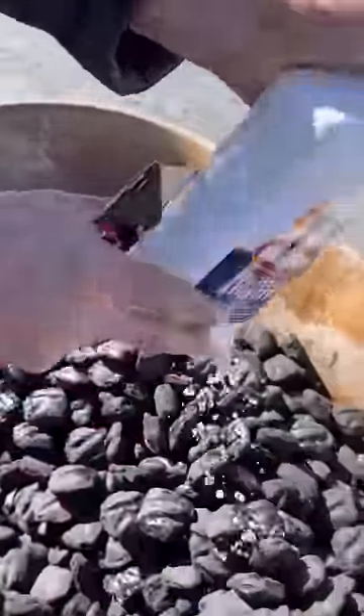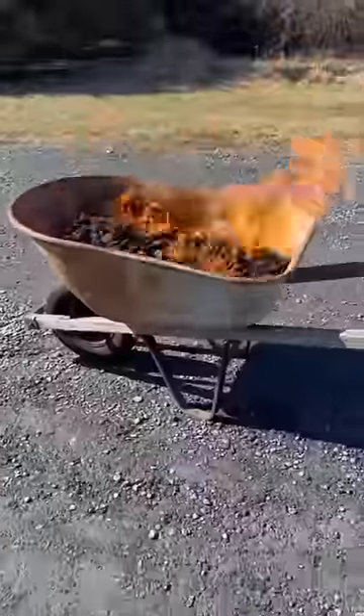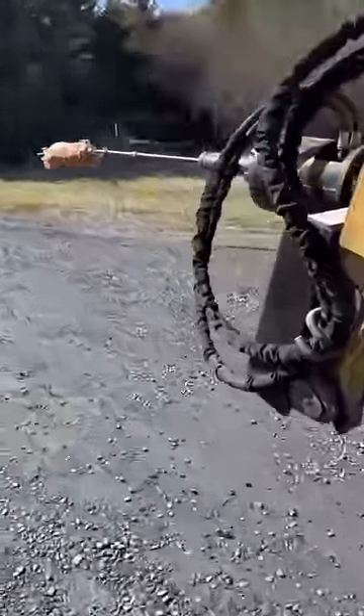We attempted to cook an entire 10-pound pork loin on the job site using a wheelbarrow to hold the charcoal and a giant rotisserie spit attached to the auger on the skid steer. Here's how it turned out.